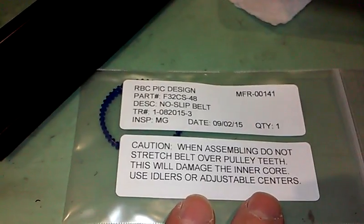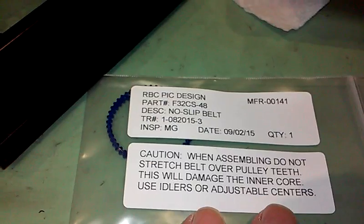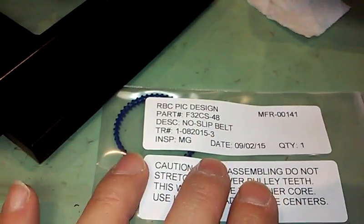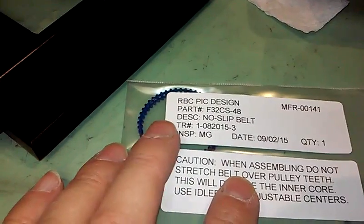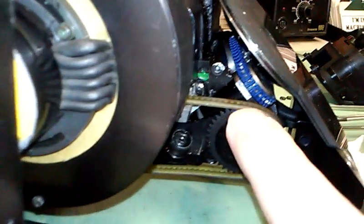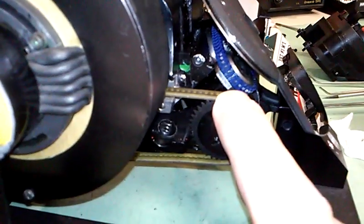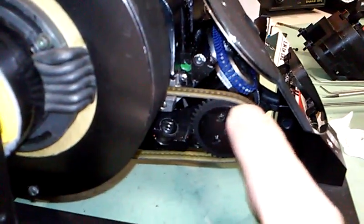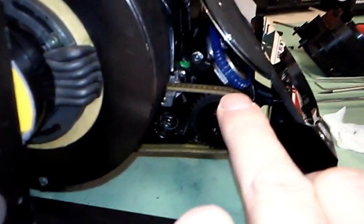I ordered a 45-tooth, 46-tooth, 48-tooth, and 49-tooth. I found that both the 48-tooth — which is in this package here — and the 49-tooth, which is on the camera right now, were both of sufficient length to allow proper tension adjustment.